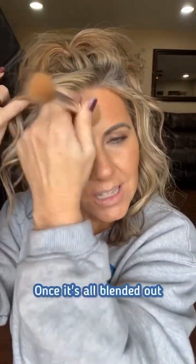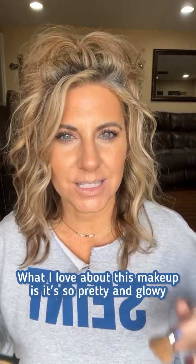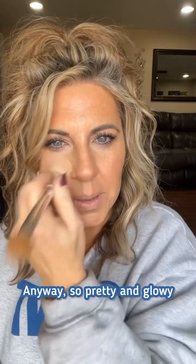Once it's all blended out it looks like you've been at the beach. What I love about this makeup is it's so pretty and glowy — it makes your skin look super healthy, perfect for mature skin. You can bronze your neck too if you need to. Anyway, so pretty and glowy.